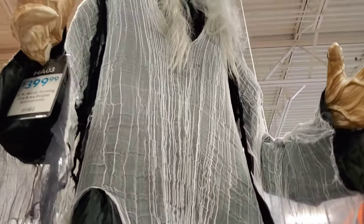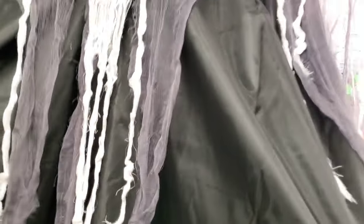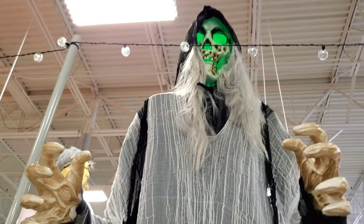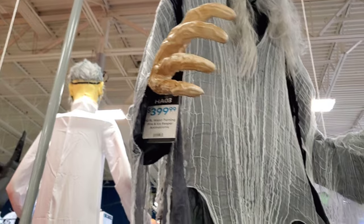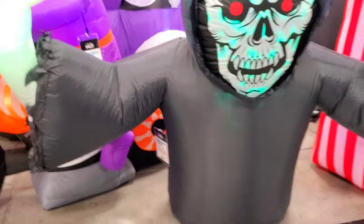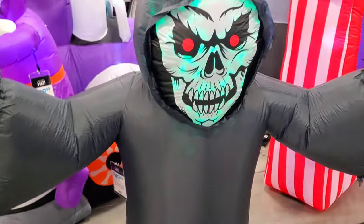Here we have the Fire Knight Reaper. This one is a different one — they have like the same audio, but this one is $400 also. They have this guy on a bike, $89. We have this guy — he's got a pretty cool kaleidoscope effect on his face. He's $50, 7 foot. I guess it's a 7 foot reach.